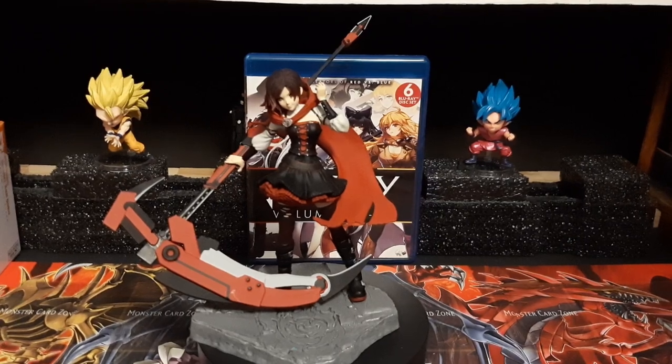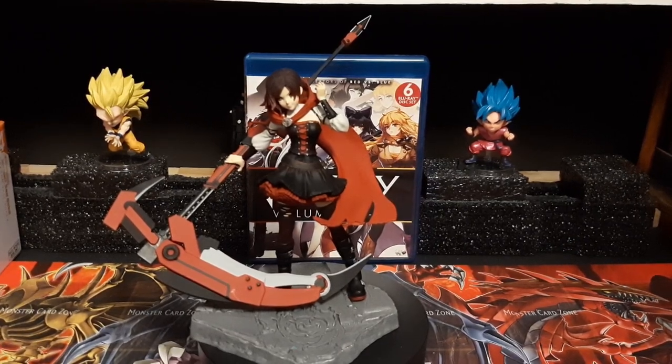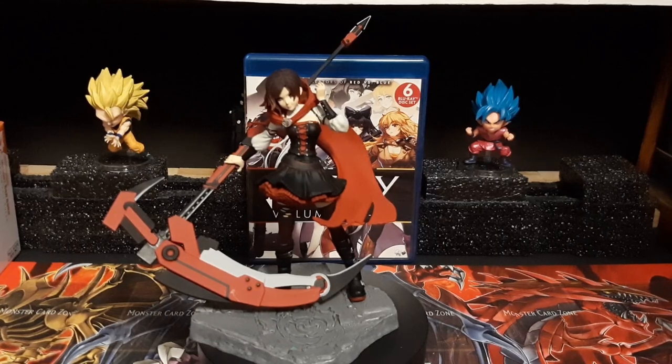Hey guys, before we start the video, I have some good news for those of us who are RWBY fans out there. I'd like to announce that during this Anime Expo, just a day or so ago on Twitter, Carrie Shire and Crossmarver Dunk announced that RWBY has been acquired by Viz Media. That's right - not the creators, but the people who run Dragon Ball and Sailor Moon and all that have now acquired RWBY.